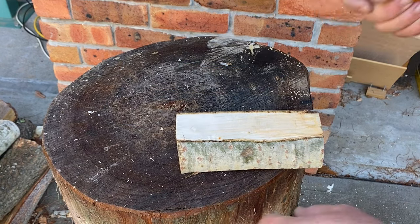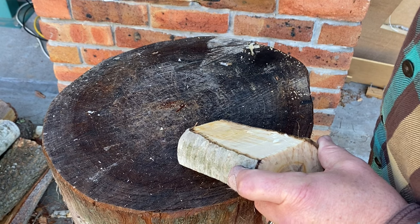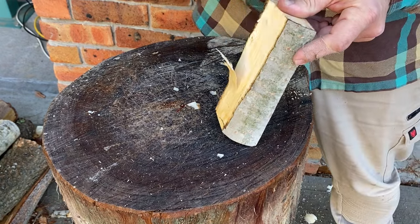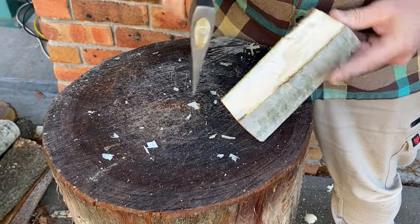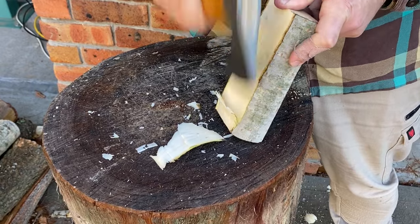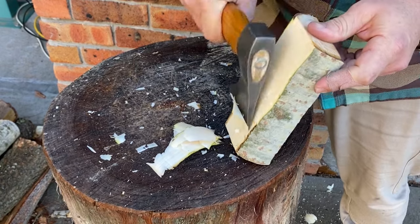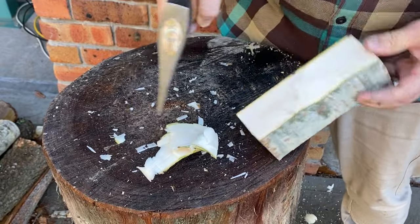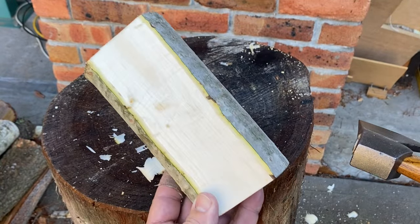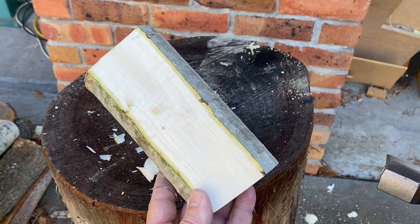Alright, here's time for the test. Here's our newly ground flat over hollow grind — I'll turn it around so you can see it. Same piece of wood. It slices nicely, nice clean cuts. I hope this helps — shoot me some feedback, any questions, and thanks for watching.